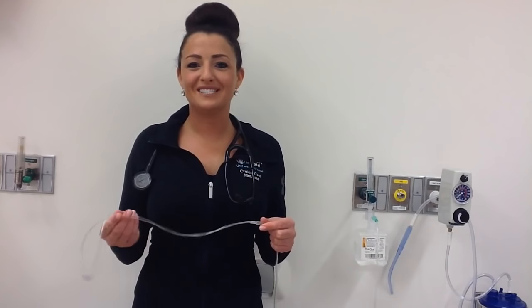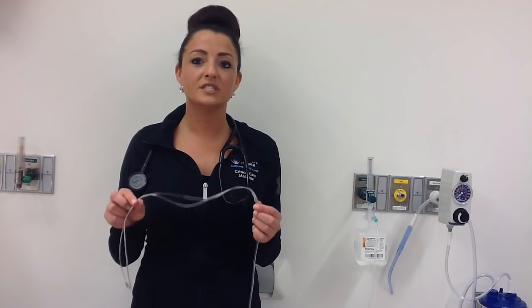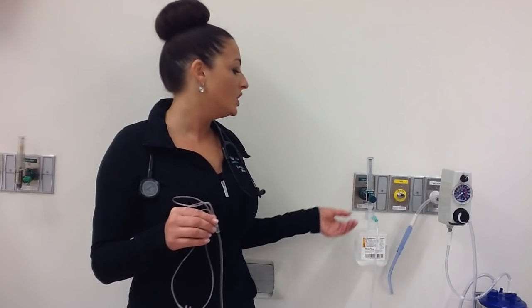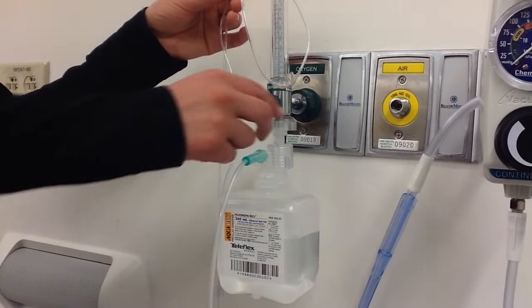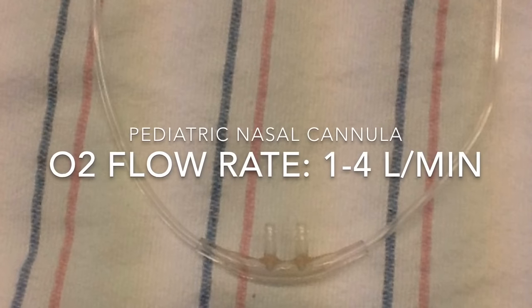The nasal cannula delivers up to 40% FiO2 depending on patient inspiratory demand. This is the preferred device for transport. If the patient is not on transport and in the room, they must always be hooked up to a bubble humidifier. When the bubble humidifier is on, you should see bubbles. This cannula comes in three sizes: infant, with flow maxed at two liters; pediatric, flow set at one to four; and adult, flow set at one to six.